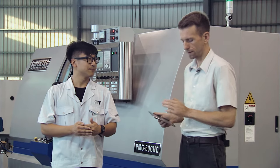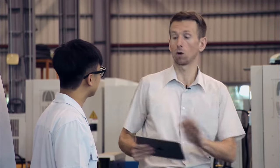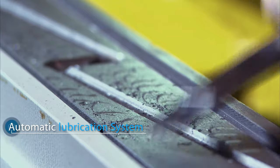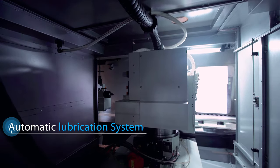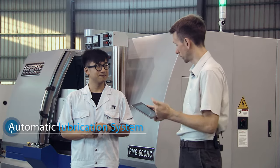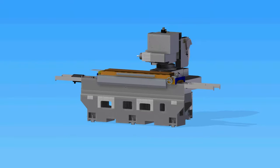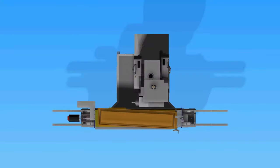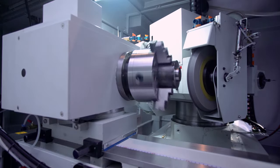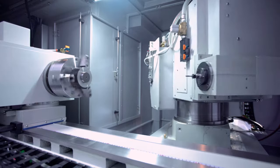When it comes to the guideways — V-shaped and flat — they're all hand scraped and equipped with an automatic lubrication system, precision ball screws, servo motor, and a precision linear feedback system. Talking about lubrication, our slideways, ball screws, and spindles are all continuously lubricated to ensure long service life and to maintain maximum accuracy.